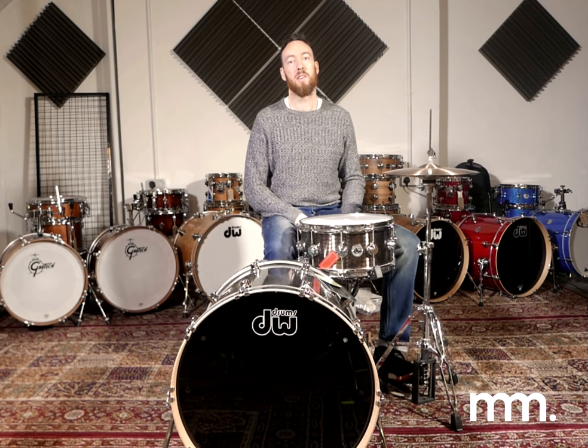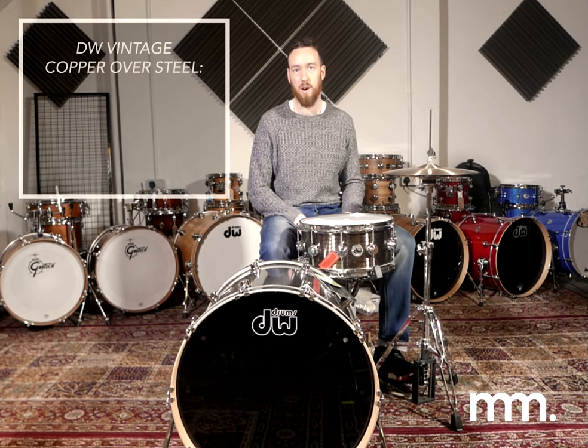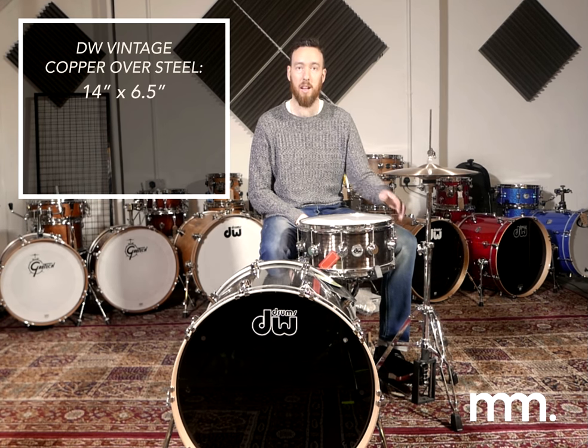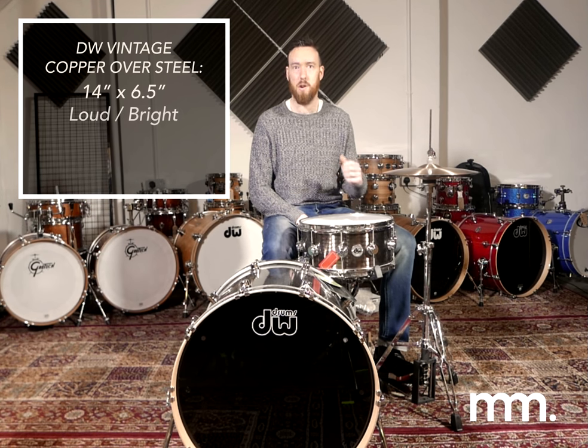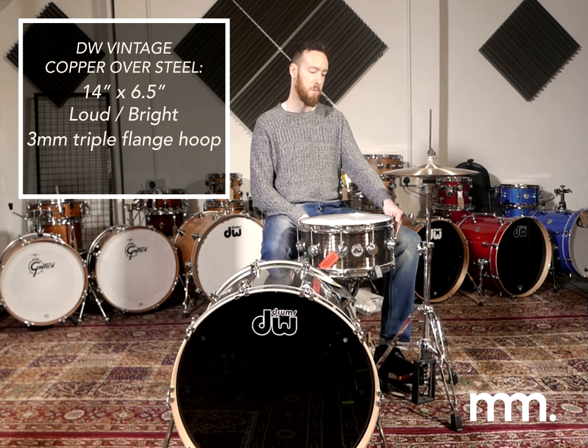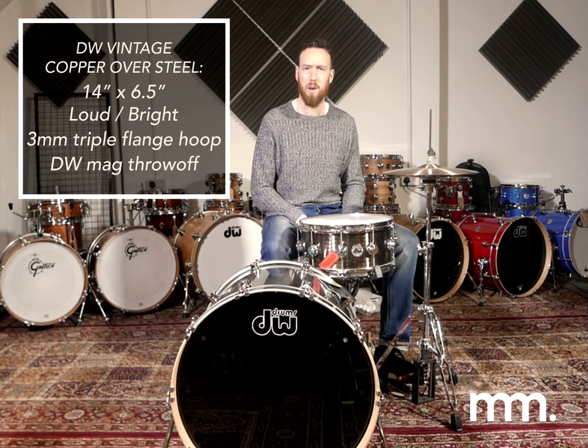Hi guys, welcome back to The Drumgeon and another 90 seconds with snares. This is the DW Vintage Copper over Steel, 14 by 6.5. It's a pre-aged copper shell outside of a thick steel shell — loud, bright, projection. 3mm triple flanged hoops and DW's patented mag throw-off. Beautiful snare, let's have a listen.